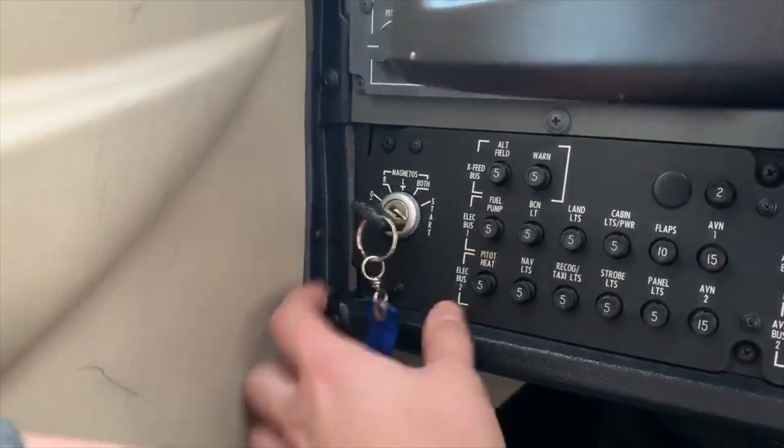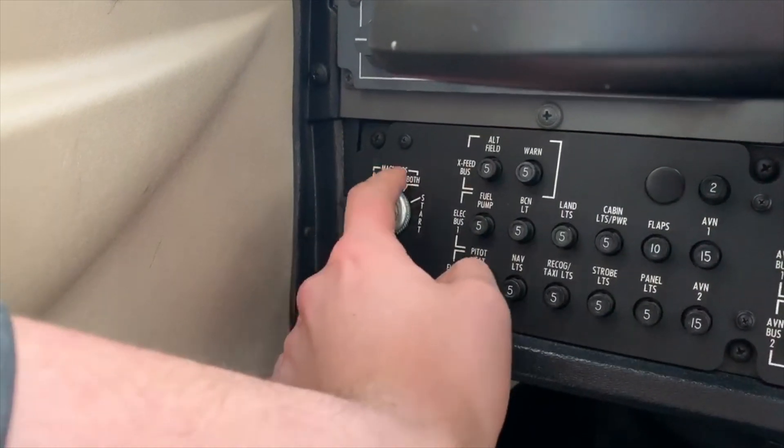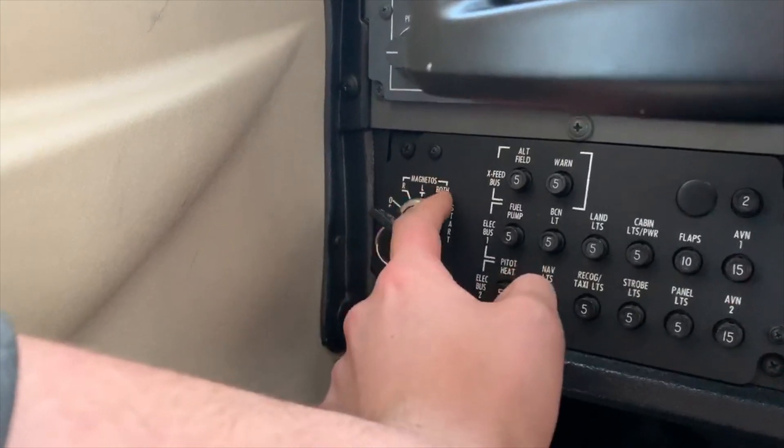As you can see here on the ignition, we have an R and an L for the magnetos — that's obviously the right magneto and left magneto — and for both.